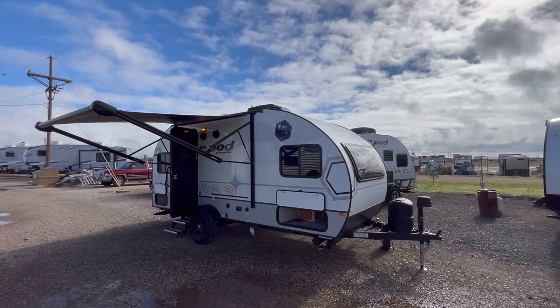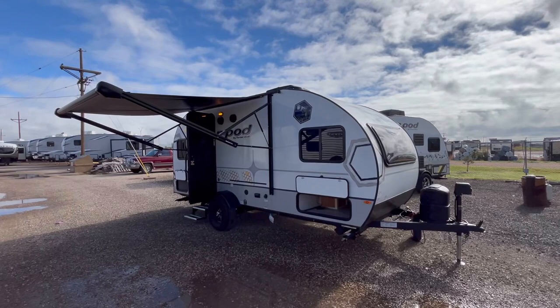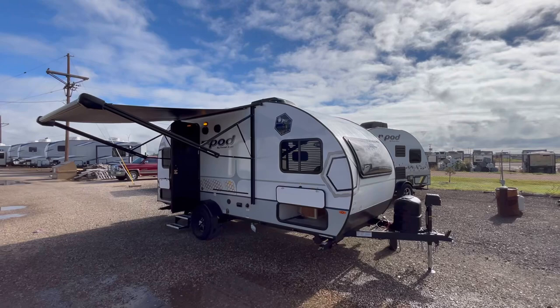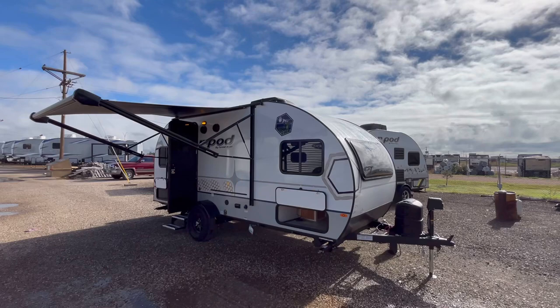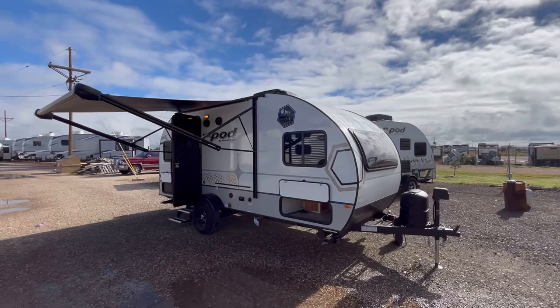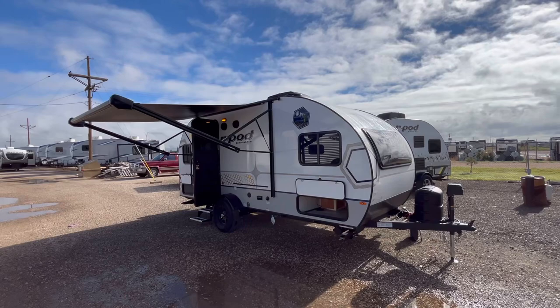If you're interested in this travel trailer and have any questions, or if you'd like pricing and availability, you can leave those questions down in the comment section. I'll also post a link to our new website in the video description below, where you can check pricing and availability at any time. You can also give us a call at 806-335-2336, or shoot us an email at contact@custom-rv.com. If you're interested in purchasing this particular trailer and you'd like to work with me directly, my phone number is 806-382-6274. Remember at Custom RV, we don't do any hidden dealer fees.